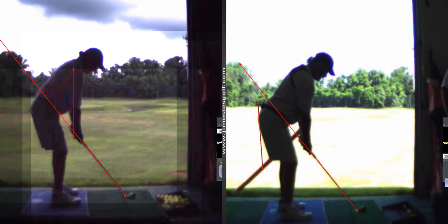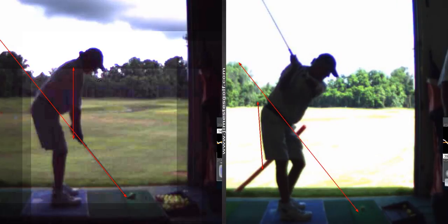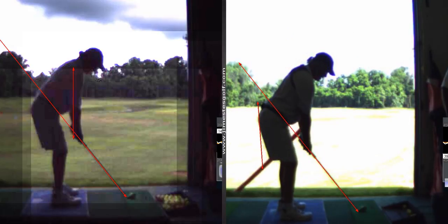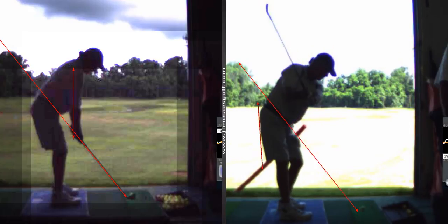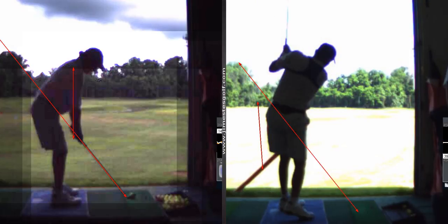We talked about getting your weight to feel like it's in the middle of your feet. We also want your rear end to go back, not forward. See how your rear end's going forward there? That tells me your weight's still on your heels. Your weight's on your heels when your butt goes forward because you're starting with it on your heels, and then you're moving your weight back to a balanced position during your swing. So you've got to load your toes — make sure you do that.